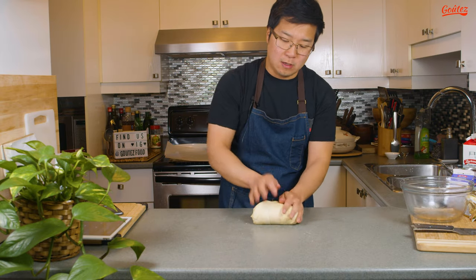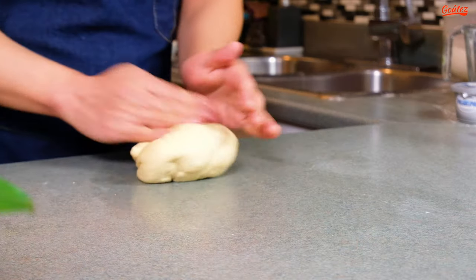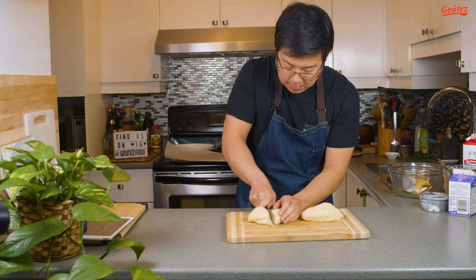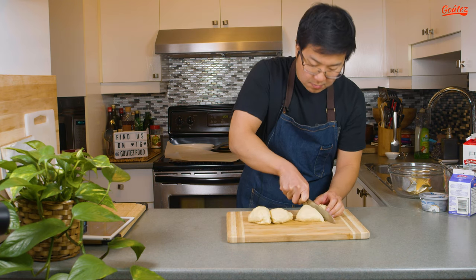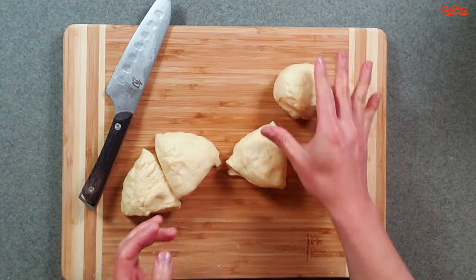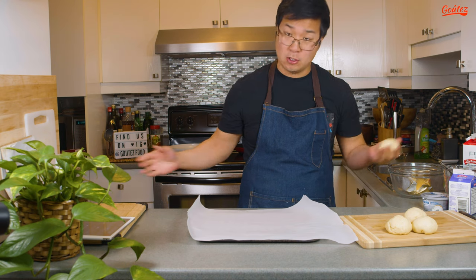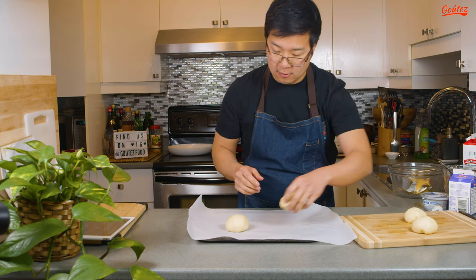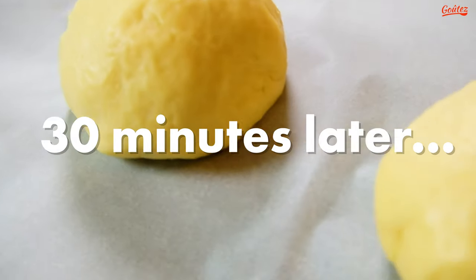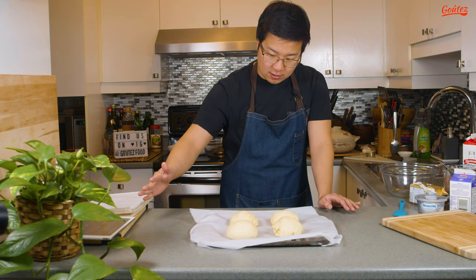The dough has risen nicely. Let's take it out of the bowl, give it a quick knead for about another two minutes, and form a nice ball again. Now we're gonna quarter the dough and roll out each piece into another ball. Place them on a baking pan lined with parchment paper — looks like we're gonna make four breads. Let them rest for another 30 minutes, then they're ready to go into the oven. The oven's been preheated to 350 degrees Fahrenheit — let's throw these in for 20 minutes.